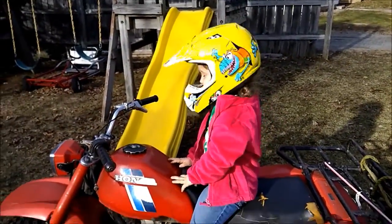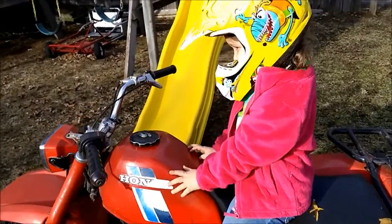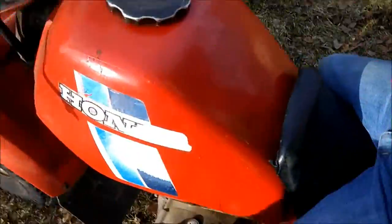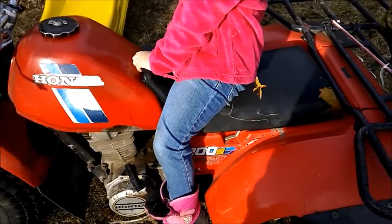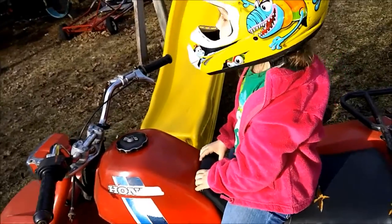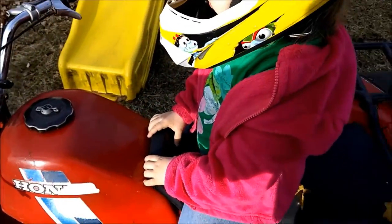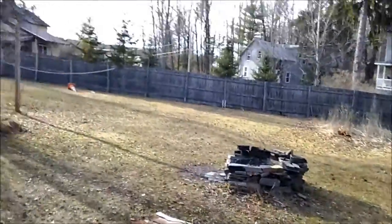Here's Alicia — she's got her helmet on, she's all safe. Okay, let's see if it'll start. Kill switch on — nothing runs like a Honda. I did drive it around a little bit, I can't lie, it wasn't a cold start, but it usually starts like that pretty good anyway. Okay, let me get on here. Ready?